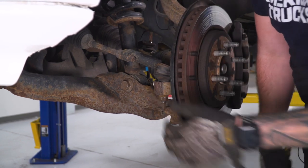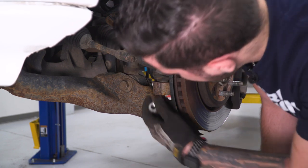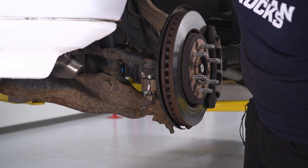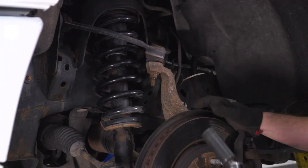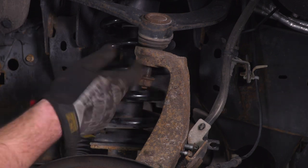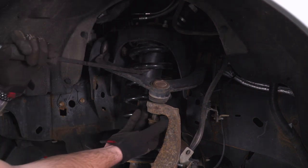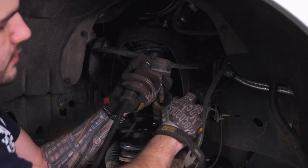Now head over to the tie rod end connected to the knuckle. This is a 21-millimeter nut, so use your deep socket to get it off. Thread that nut back on a little bit because we have to knock the ball joint out of the socket using a hammer, so you want the nut to catch it when it comes up. Use the same 21-millimeter socket — I'll use a swivel socket — to loosen the nut on the upper control arm. Put the nut back on and hammer it to disconnect the upper ball joint. Then use a pry bar under the coil, pull down on the upper control arm, take the nut off, and slowly let it back up. Disconnect the tie rod end by taking that nut off, lift up on the knuckle, remove the tie rod end, and put the nut right back on.